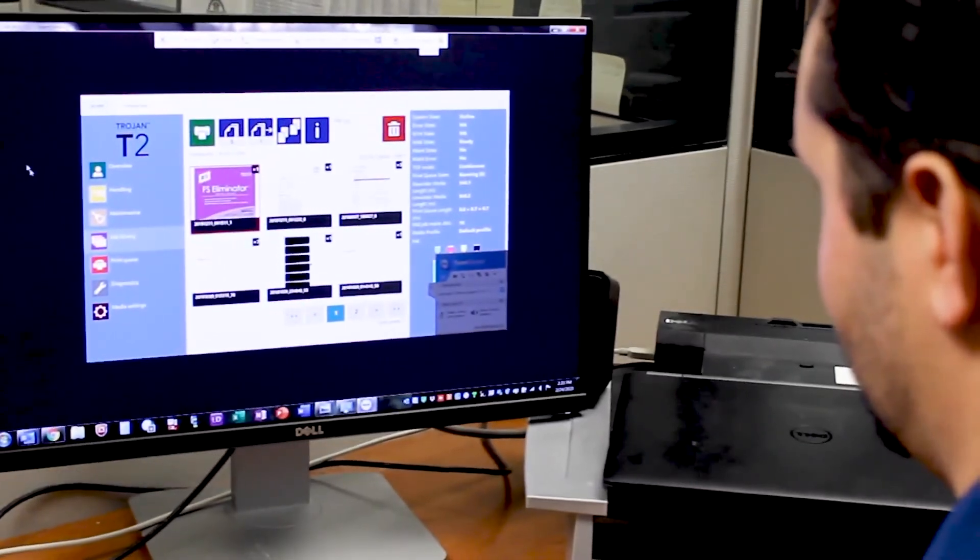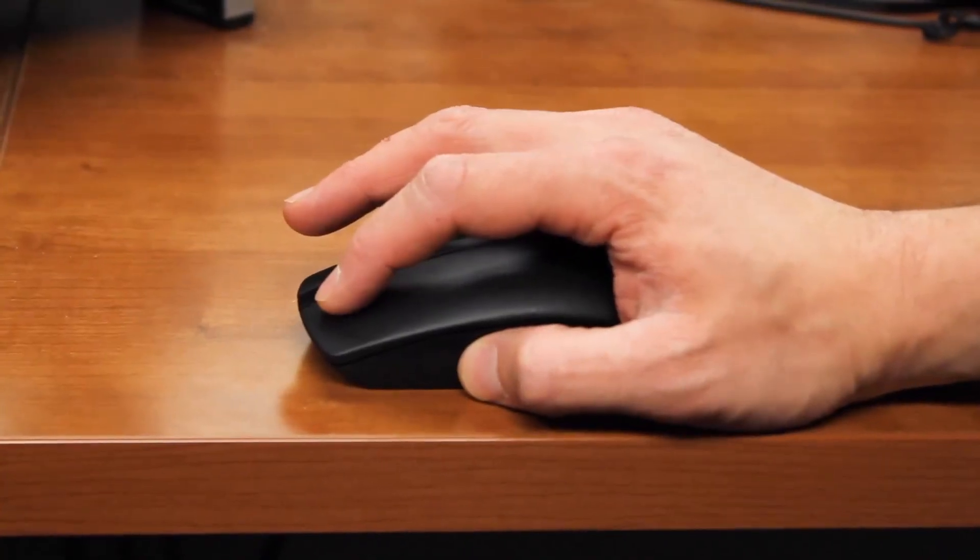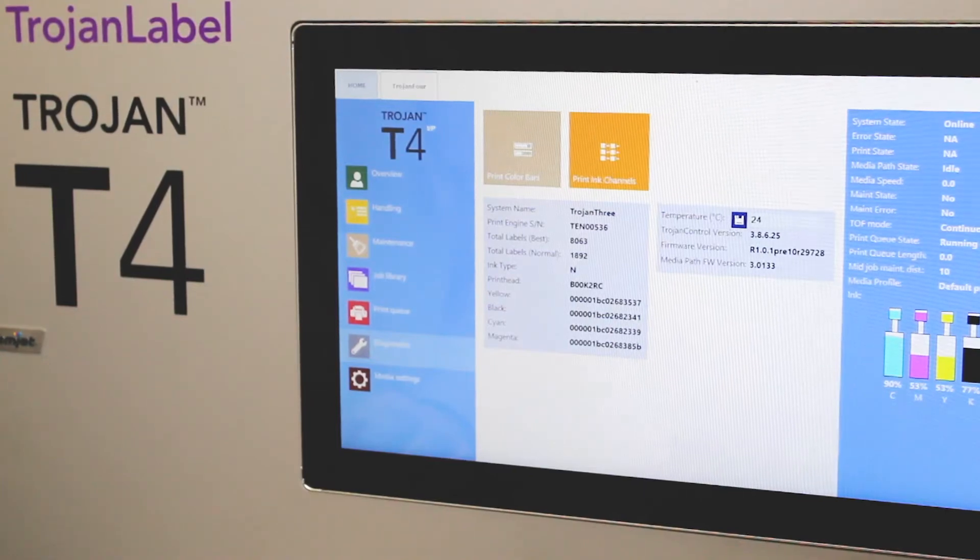Remote diagnostics are also available, so technicians can log in remotely and help diagnose any kind of issues you may be having with the printer.